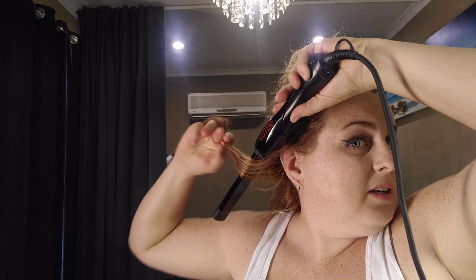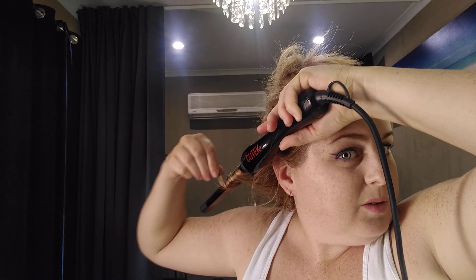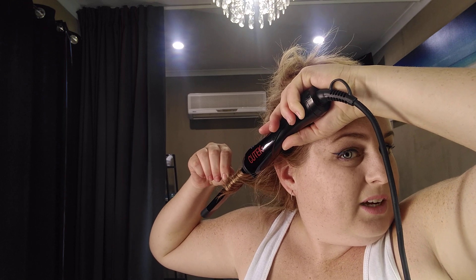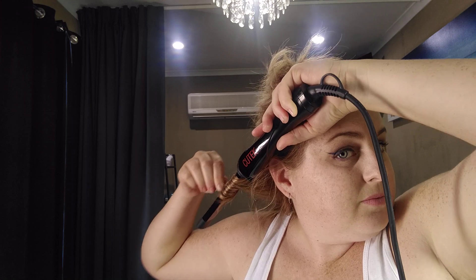When you start with the first side, you're always wanting to curl the hair away from the face. Grab a small section of your hair and curl it away from the face — just trying to get in the camera so you can see. Point it down, and you only really need to do the ends of the bottom section. I just count to about ten and then let it go. That's quite nice.